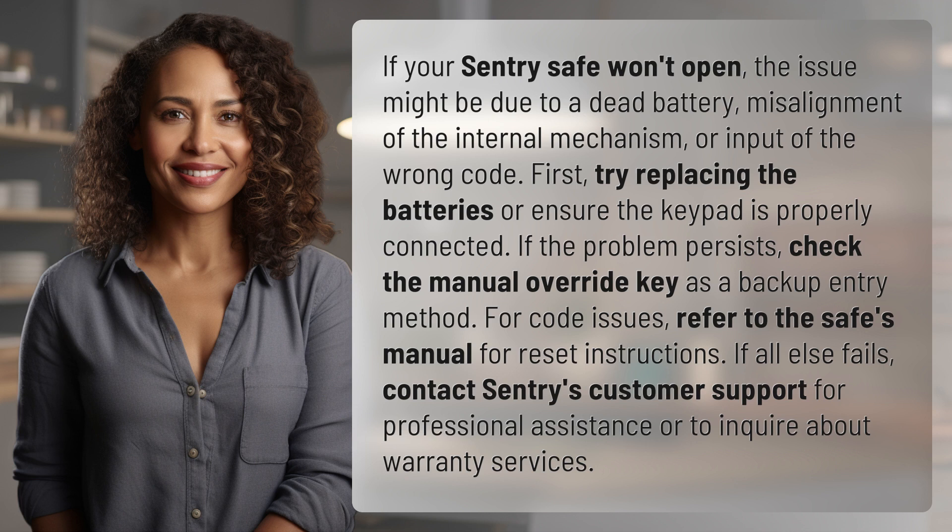If your Sentry safe won't open, the issue might be due to a dead battery, misalignment of the internal mechanism, or input of the wrong code.